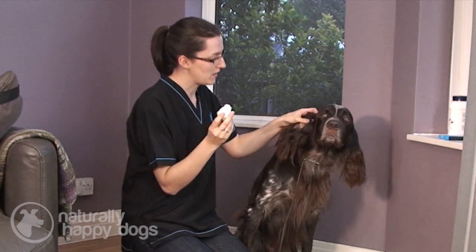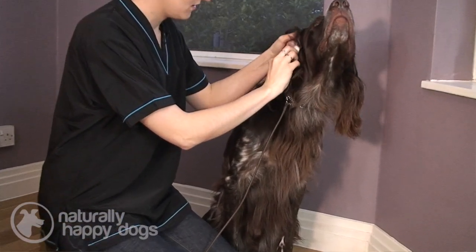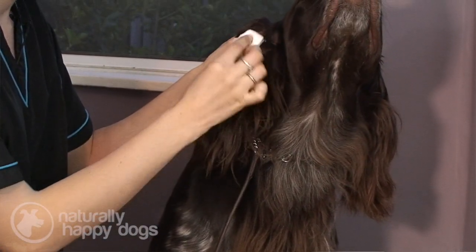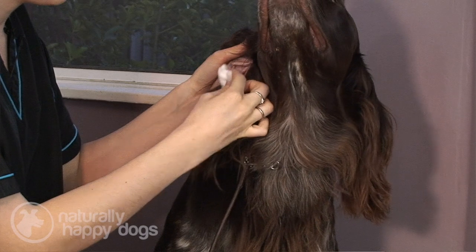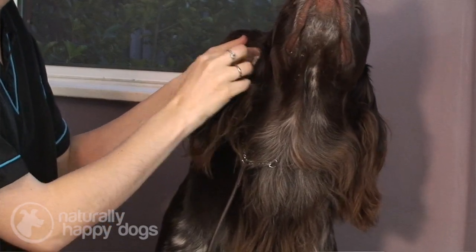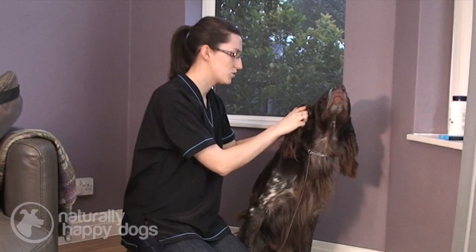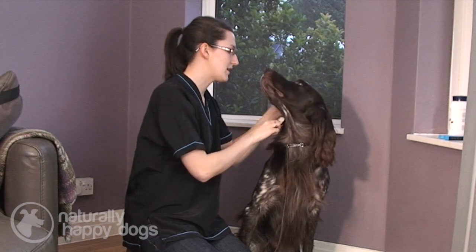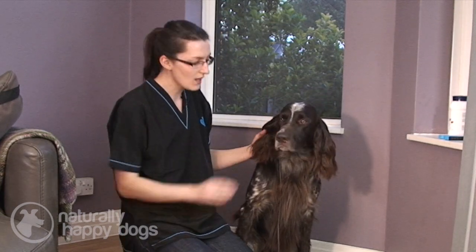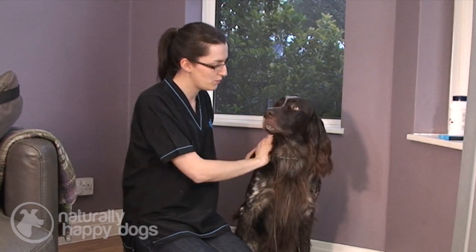Just going to gently open the ear and then clean inside. Now it's important when you do this that you don't actually stick the cotton wool down the dog's ear — just clean what you can see. You should never poke anything down inside your dog's ear. It's literally just cleaning the wax from all the areas that you can see. When your dog is behaving, make sure you praise them.